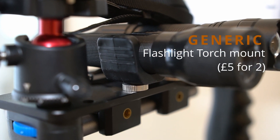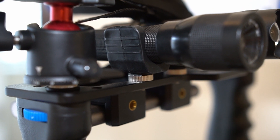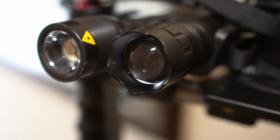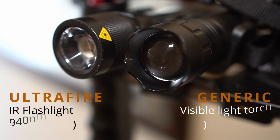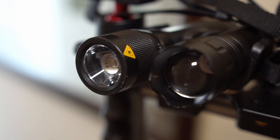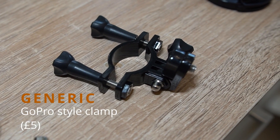A couple of generic flexible torch mounts which I got from eBay — they had to come from China, I couldn't find a UK vendor which is ridiculous — but again for a few pounds they're mounted and really useful. I tend to take both: one for a blast of visible light if I need something quickly — though I try to avoid using that in the dark obviously — and an UltraFire 940nm IR illuminator. You can use 850nm but I found 940nm tends to interfere with the video signal of the Psionics for some reason with one particular torch, so if you want to err on the side of caution use 850nm.